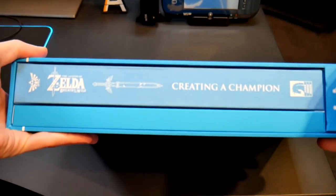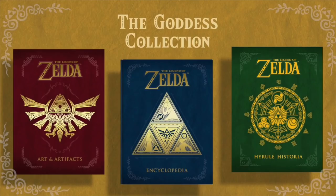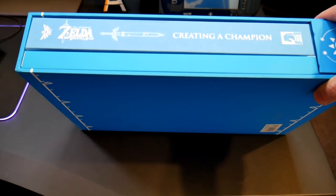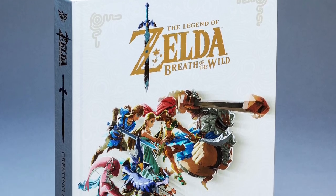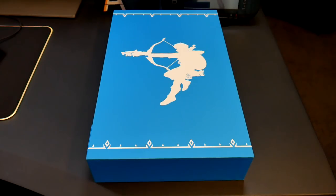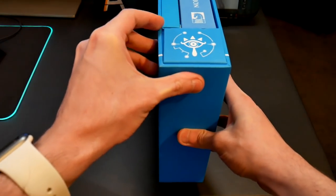They've done a few Zelda books in the past — they did the Hyrule Historia, they did the Arts and Artifacts, and there's another blue book they made before this one. They're all really cool, full of art and info, just Zelda lore. This one normally comes in a white book with cool pictures of the champions on the front, but this one here is a special edition. So I figured I'll show you all the cool things that come with it.